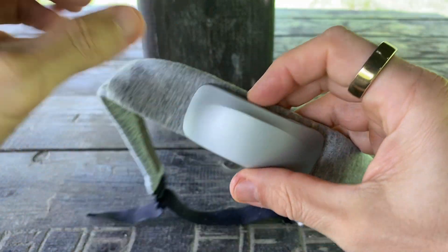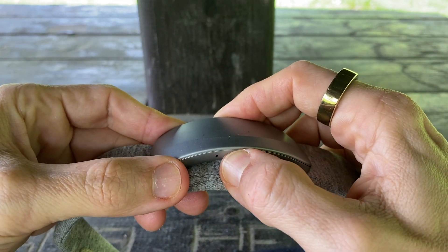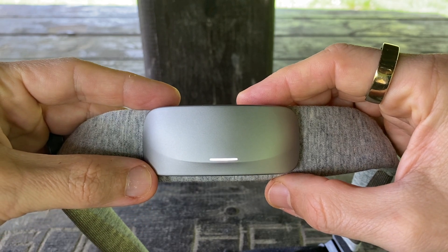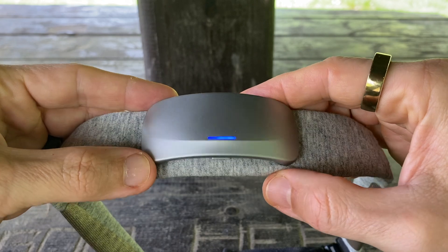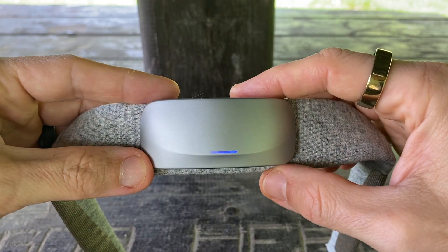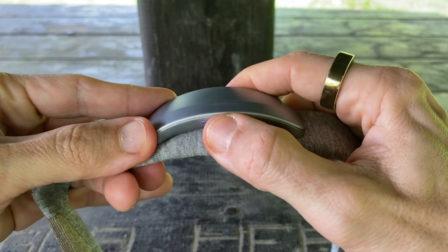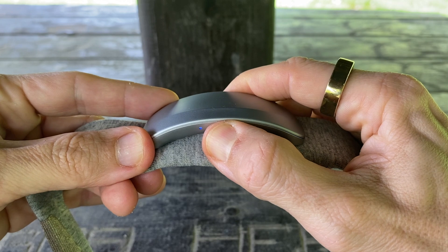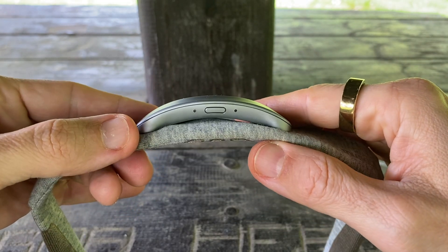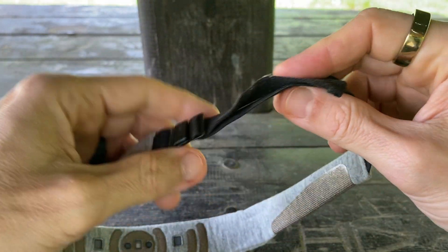Here's what's new: the Muse S Athena introduces something called fNIRS — Functional Near Infrared Spectroscopy. What it actually does is measure how much oxygen your brain is using. Muse used to tell you what your brain was doing with EEG; now it also shows how hard your brain is working to do it. Think of it like adding heart rate to your brain activity — it's about effort, not just result. So when you're focused, Muse doesn't just track how calm you are; it tracks how much cognitive energy you're using. That's a big leap forward.